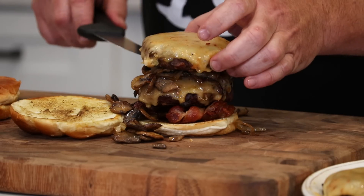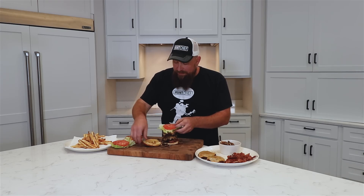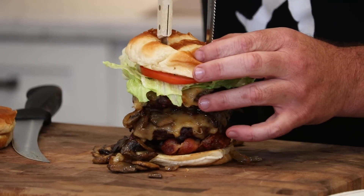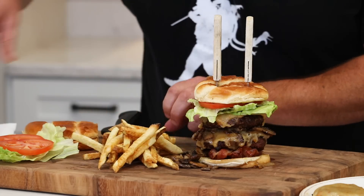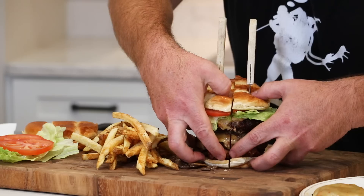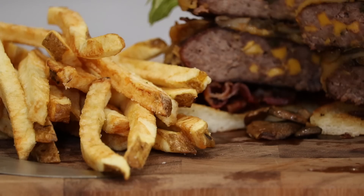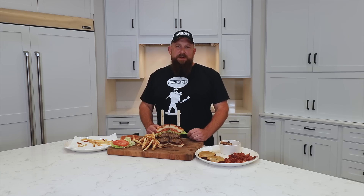Next patty on top, then lettuce and tomato — gotta eat your veggies too. Toasted bun on top, two steak knives down. We've got some delicious hand-cut fries, nice and crispy. And there is your elk and wild boar bratwurst burger with hand-cut fries, all toasted up with the bacon, mushrooms, onions, lettuce, and tomato. I'm Hunt Chef Jeremy Critchfield with LEM Products, and this is how you be your own butcher — field to table.